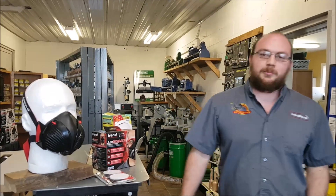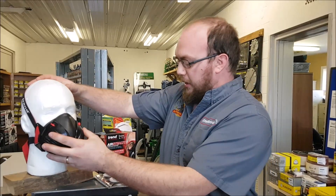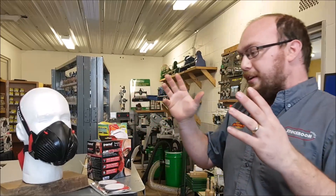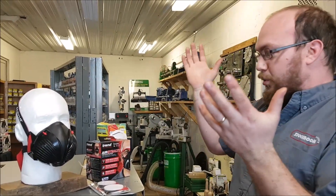Hey guys, I'm Ethan Moore from Stockton Supply. As you can imagine, these Trend Stealth Air Stealth masks have been incredibly popular recently for a number of reasons — one being for woodworking, of course, but also different disease outbreaks, as you've probably heard about.